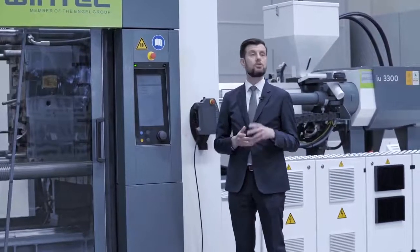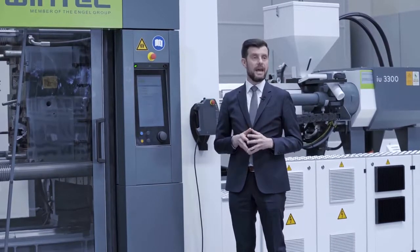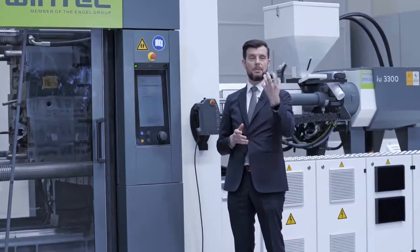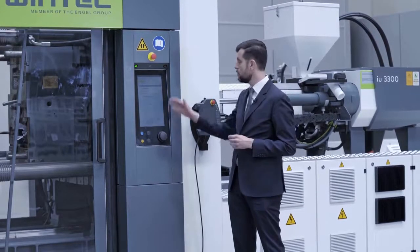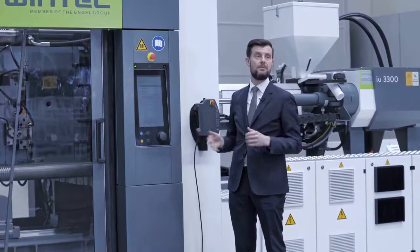We use a control panel — the so-called C3 control. You have a 15-inch full HD screen and the software is also coming from our Engel Austrian engineers, to make sure the philosophy to control the machine is the same as for every other Engel machine.